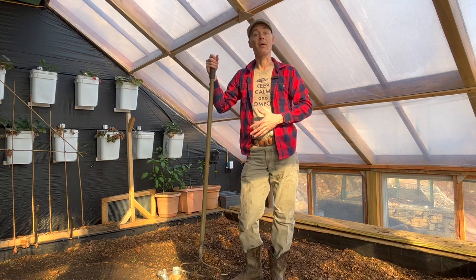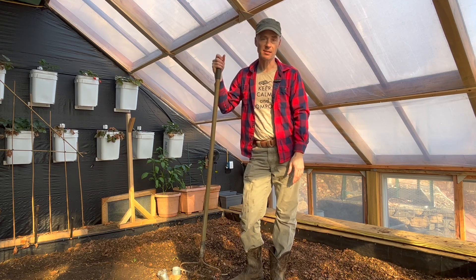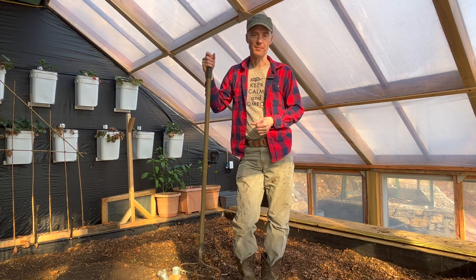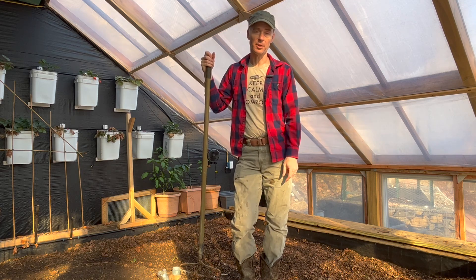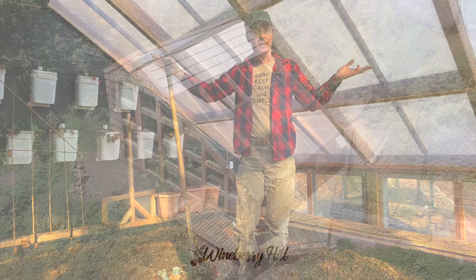Obviously, this video wasn't about how to compost — it was a tour of my setup and my process. If you'd like more detailed content about that, check out my other videos on composting. And if you have questions or comments, please, I want to hear about them in the comments section below. And as always, if you like this video, you might like these.